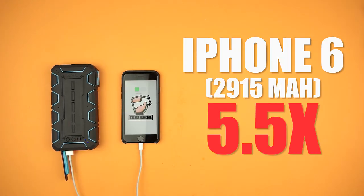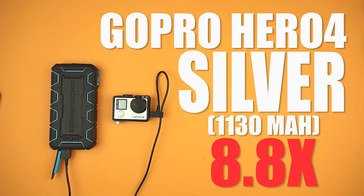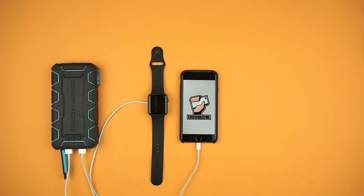That's charging your iPhone 6 5.5 times, the 6S Plus 3.4 times, the iPad 1.4 times, the S6 4 times, the GoPro 4 Silver 8.8 times, and the Apple Watch 40 times. And if you're out and about, remember you can charge two devices at the same time as well.